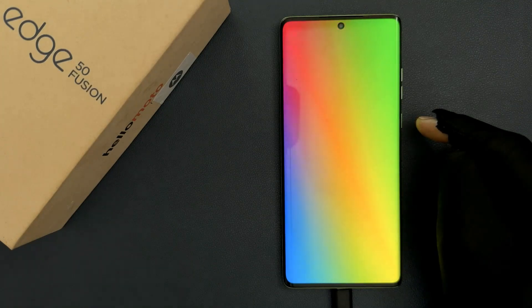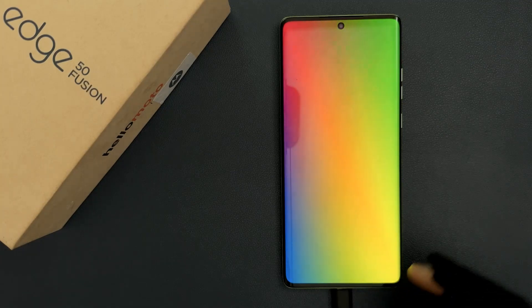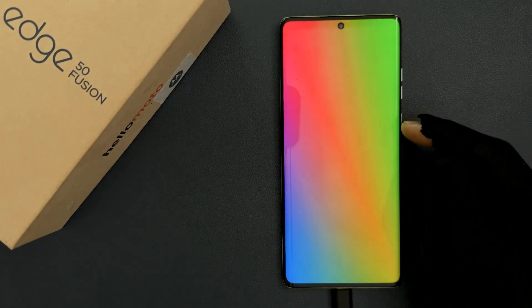Hey guys, in this video I will show you how to turn off the colored screen while charging on Motorola Edge 50 Fusion. So let us start.